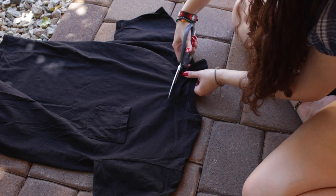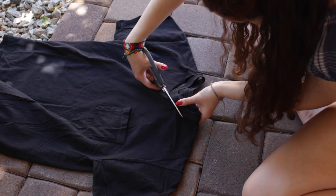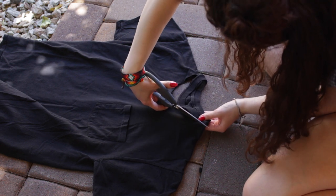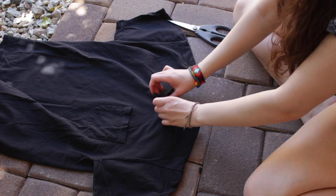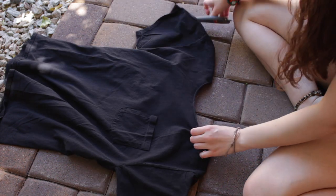you wash it, it looks really distressed. The next t-shirt I'm gonna be showing you, I'm gonna make into a v-line shirt, so I'm cutting off the collar and making a v-line cut onto that t-shirt. Again, don't forget to also stretch that out on your t-shirt.